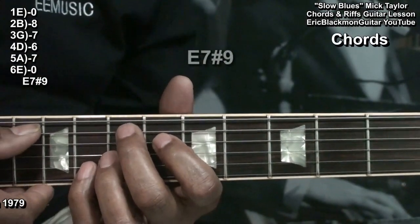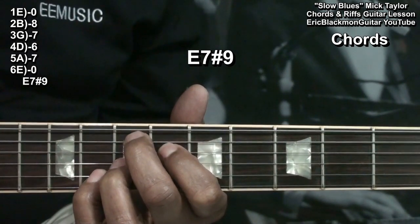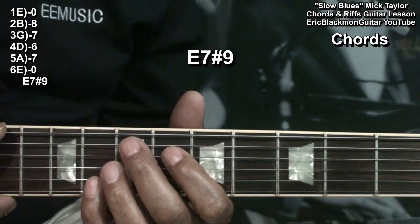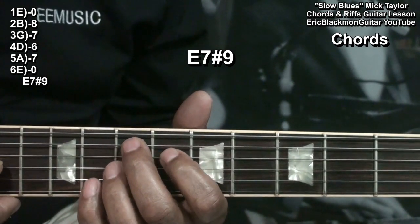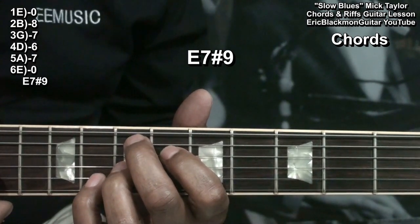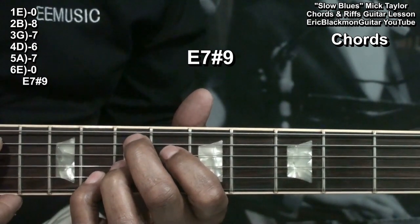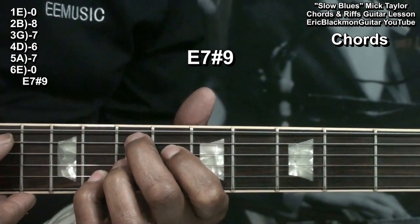We'll start with an E7-sharp-9. We're holding down the A string at fret 7, the D string at fret 6, the G string at fret 7, and the B string at fret 8, strumming that from the A string.